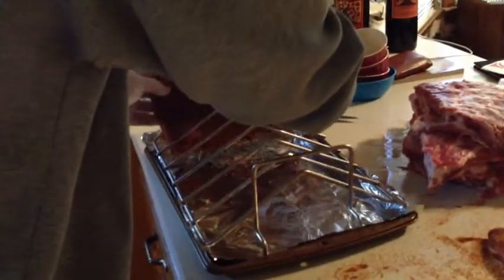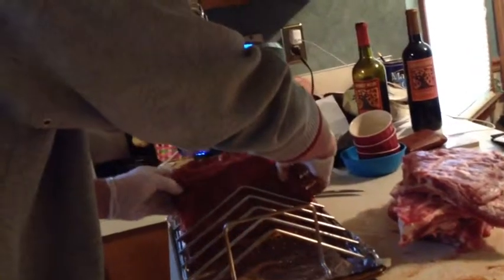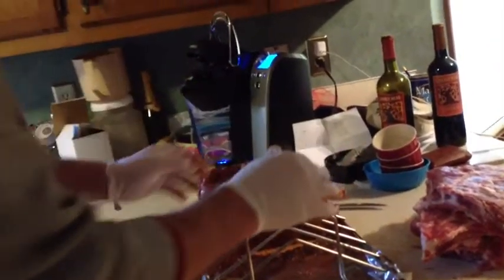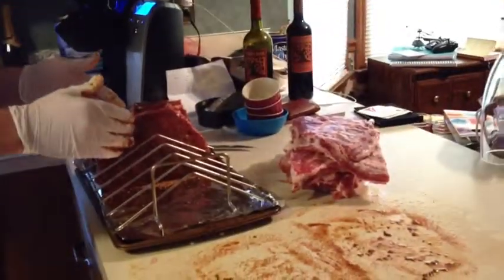Alright, it's on both sides now and we've got a nice layer of the dry rub on here. At this point I'll go ahead and very carefully set it in the rib rack. Sometimes these guys want to slide around when they're in there and you're going to lose some rub, but that's okay — right before I put them on the smoker I'll sprinkle a little bit more rub on there. I'll do that with the other pieces of ribs and then we'll check in again.